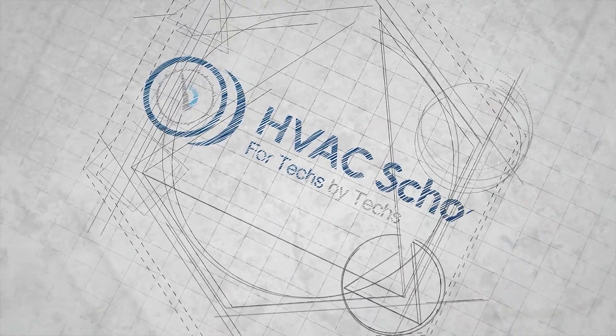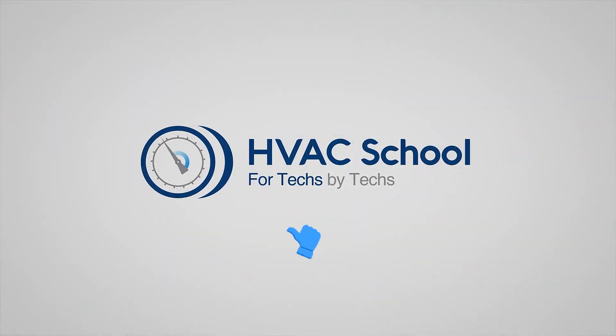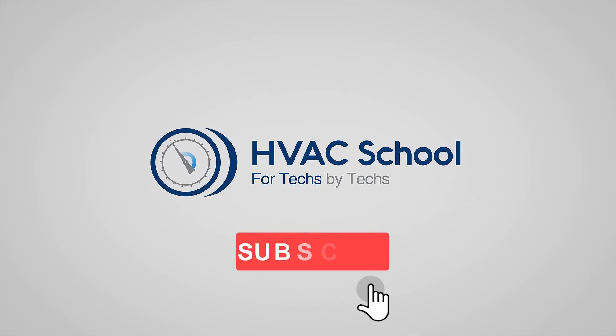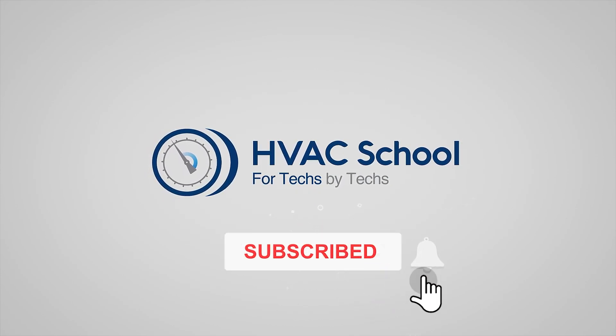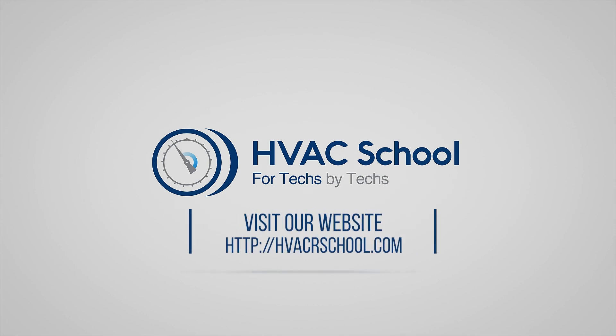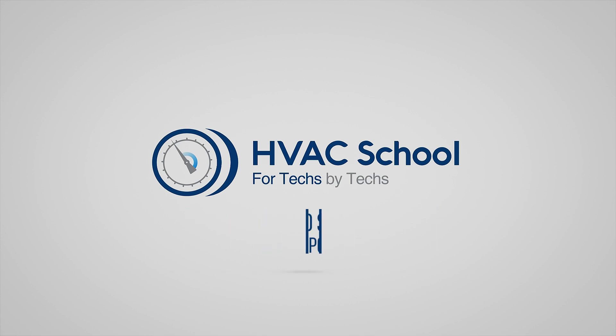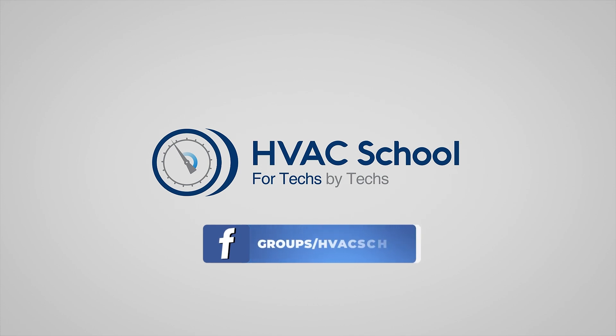Thanks for watching our video. If you enjoyed it and got something out of it, if you wouldn't mind hitting the thumbs up button to like the video, subscribe to the channel, and click the notifications bell to be notified when new videos come out. HVAC School is far more than a YouTube channel. You can find out more by going to hvacrschool.com, which is our website and hub for all of our content, including tech tips, videos, podcasts, and so much more. You can also subscribe to the podcast on any podcast app of your choosing, or join our Facebook group if you want to weigh in on the conversation yourself. Thanks again for watching.